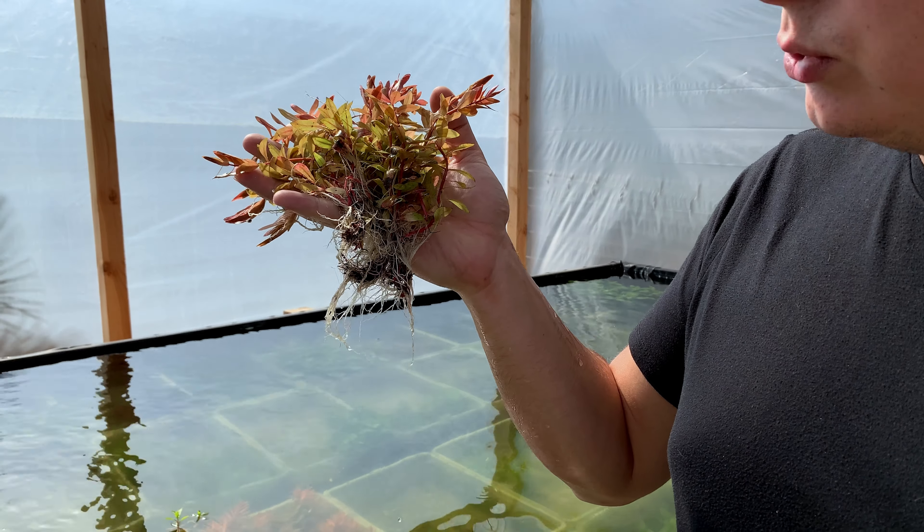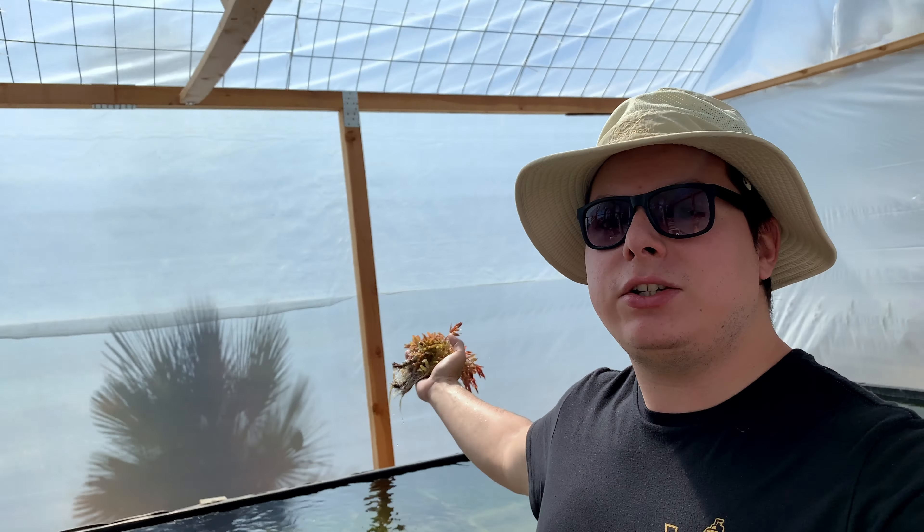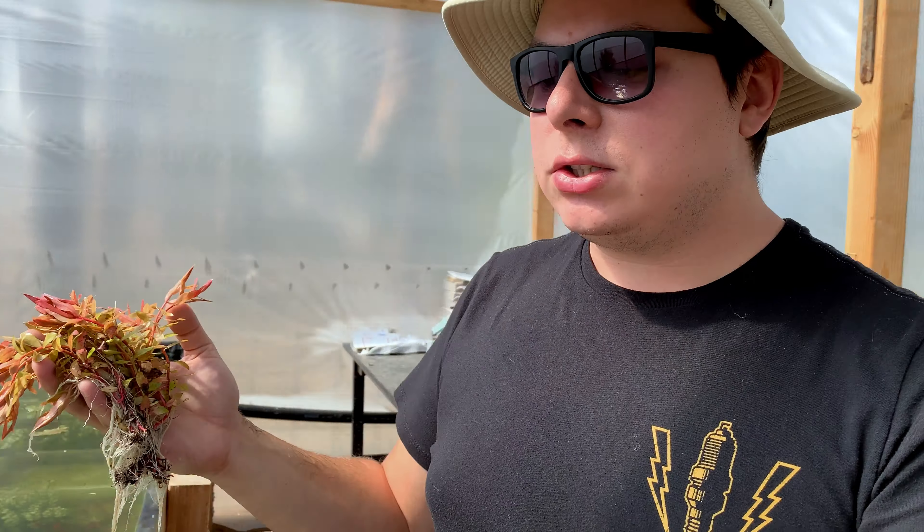Check out these roots, guys. The pond that I grow my plants in is injected with CO2, has tons of nutrients, tons of gorgeous sunlight as you can see. So the plants develop really, really quickly. Nasea Golden — beautiful plant. These ones in particular are very, very well developed. So if you'd like to buy some, this is what you can expect right now.